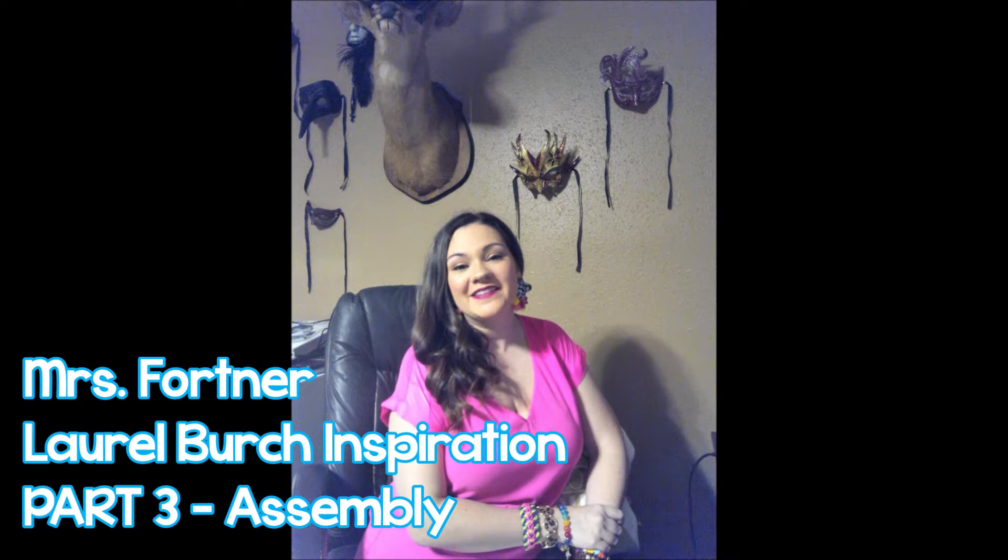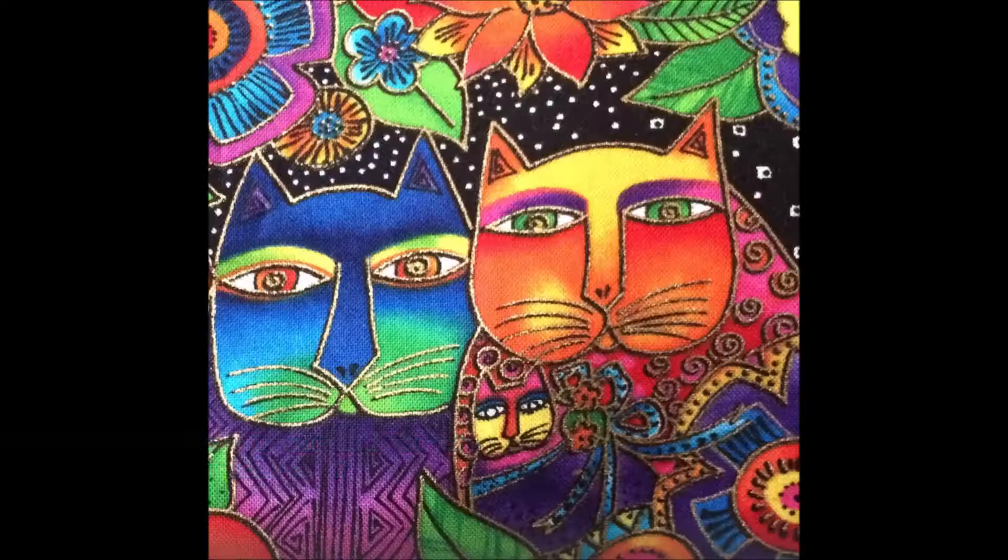Welcome, artists of all ages. It's Ms. Fortner here from Binford Elementary. In this video you're going to follow along and we're going to create pieces inspired by an artist named Laurel Birch.